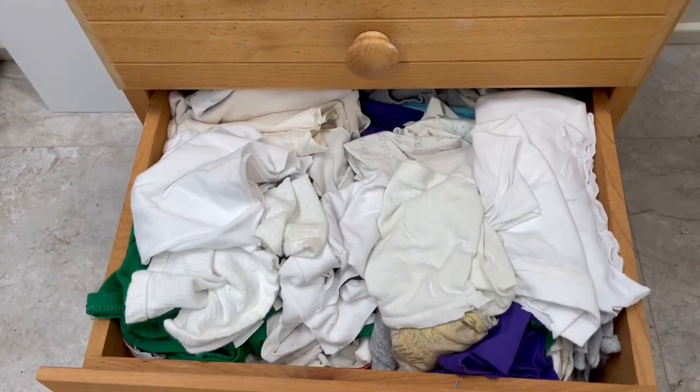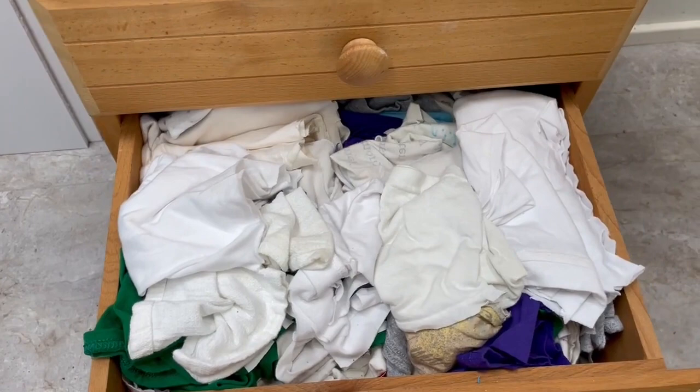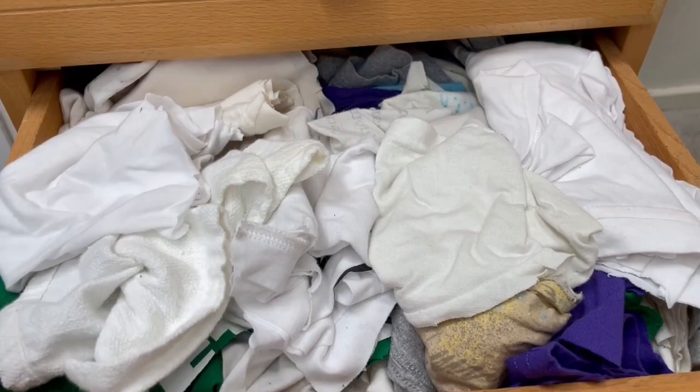In the third drawer are just my cut-up t-shirts. I had a bunch of friends donate their old t-shirts from growing up, and I just cut them up — it's what I use to help clean my brushes. I tend to like the white and lighter color shirts so I can see if I'm actually cleaning out my brushes all the way through.